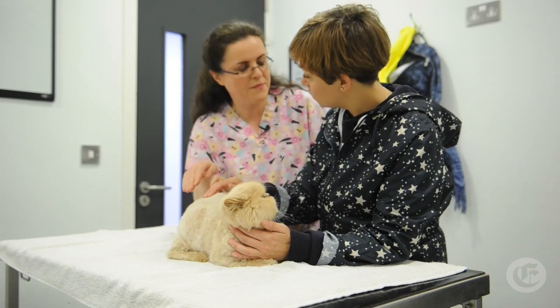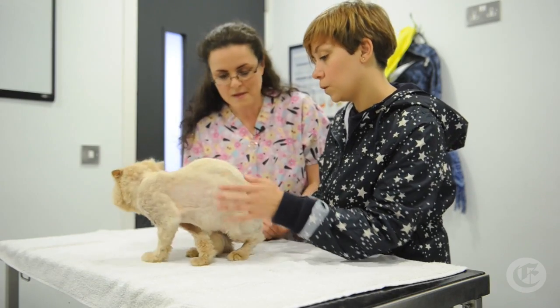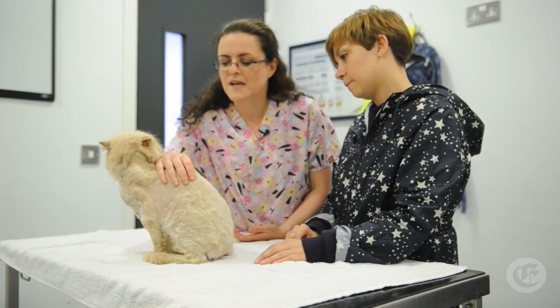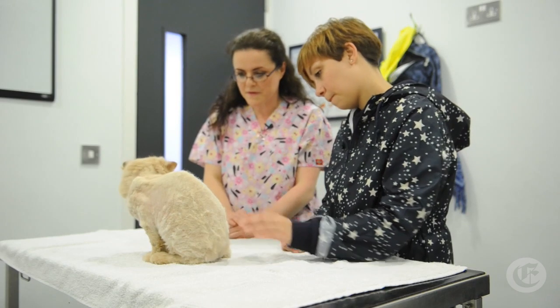You increase the pressure according to what he'll tolerate. Like today, he's not tolerating much at all. So maybe tomorrow morning he will be better. Even the lightest touch — he's unhappy about that, he's flinching. He's still very sore. It's just going to take some time.